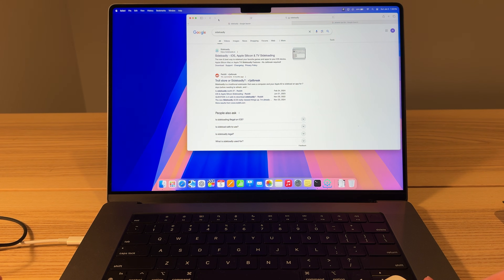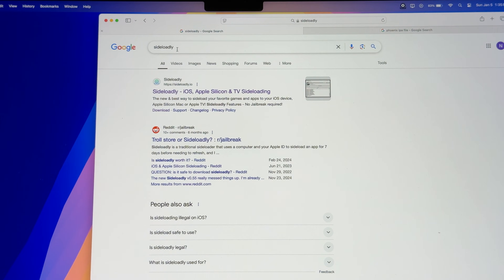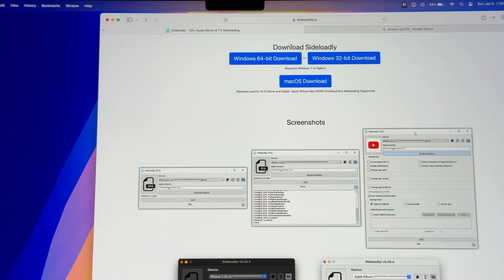What else do we need? We're gonna need an application called SideLoadly. You're gonna go to the Download tab, and it looks like it is Windows supported, so if you have Windows you can try that out. I don't have any experience with that, but you're gonna download the macOS version. It's gonna go into Downloads, and you're gonna open it and install it.